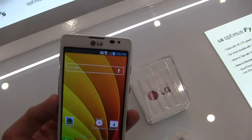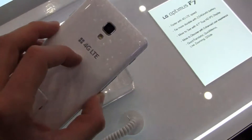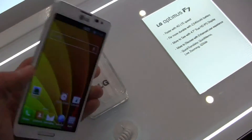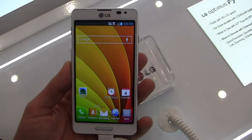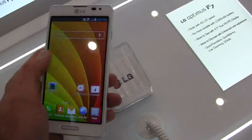Now we've taken a look at the F5. This is the F7 — specs-wise, a little bit of a higher-end device in comparison to the F5. You can see 4G LTE capabilities in select markets. You've got a 4.7-inch True HD IPS display, and it's really beautiful, really fast all around.